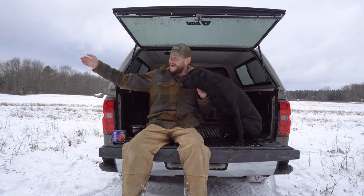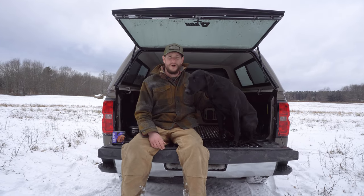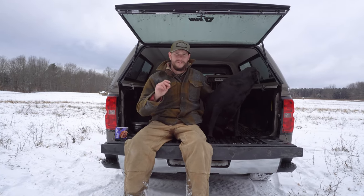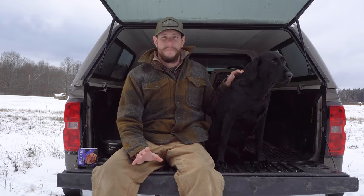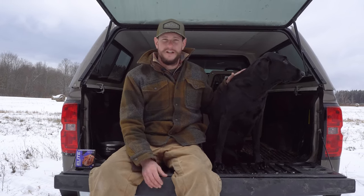Maybe 120 yards out, start with a .22 or primer starter pistol, and then work your way up to the 12 gauge to make sure that there's nothing wrong. So many people send messages about having a gun-shy dog or their dog sees a gun and runs.